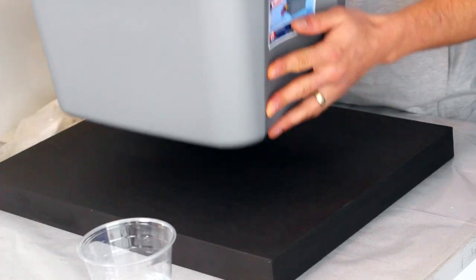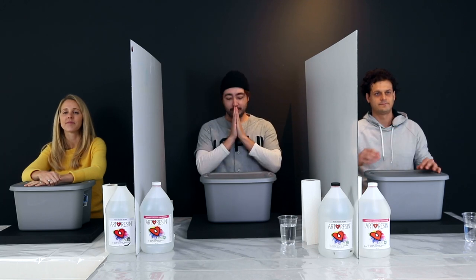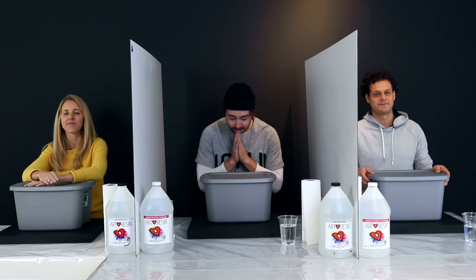Before you is a black canvas upon which you will create your masterpiece. Inside the gray bin are all of the materials you will need. You will have 30 minutes to create your work of art, and after it dries, we will resin them all with a nice coat of art resin.